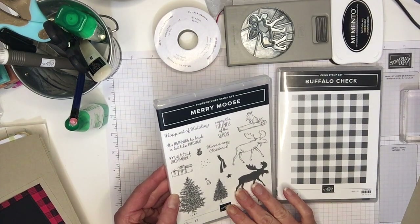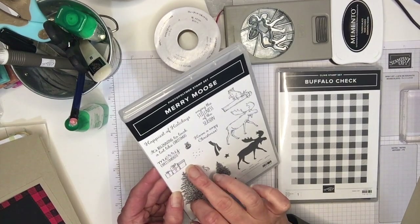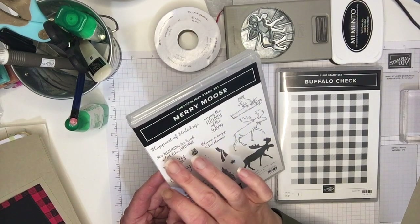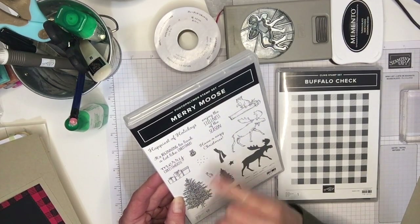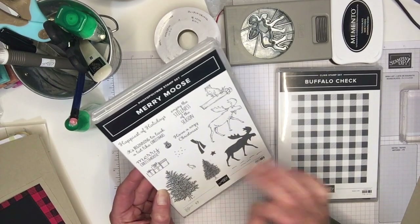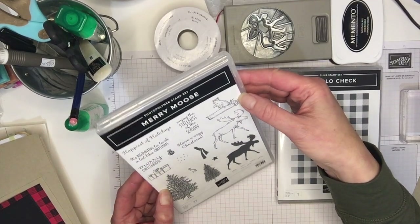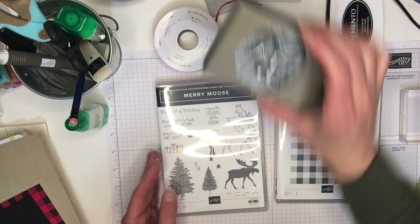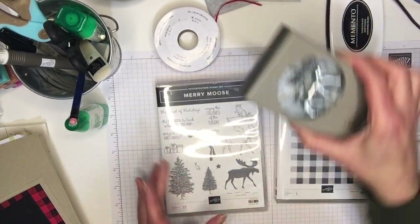So it is the stamp set which is awesome. It's got these two really pretty trees, some gifts. I really like the sentiments in this one too — happiest of holidays, enjoy the stillness of the season, have a cozy Christmas, and my absolute favorite is Merry Christmas. It's got the solid moose — you can put a scarf on and a hat — and this cute little raccoon on a log. It also comes with the moose punch which is awesome and I will be showing that to you as well.